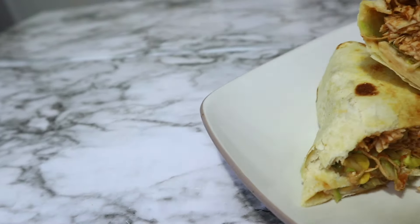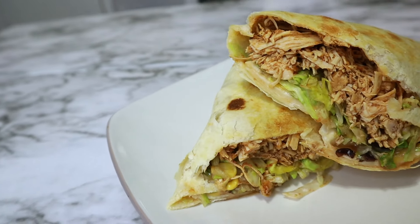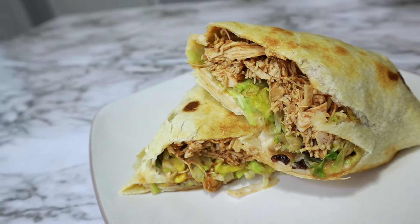Hey y'all, welcome back to my kitchen. This week it's all about easy throw and go crockpot recipes and we're starting with this easy salsa pulled chicken.